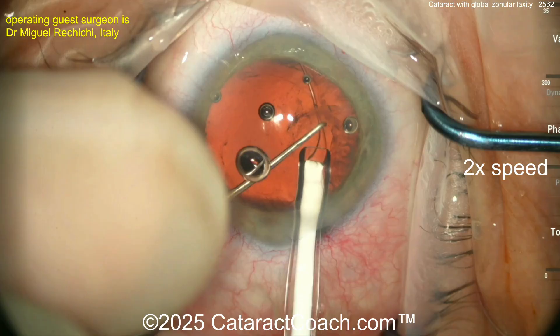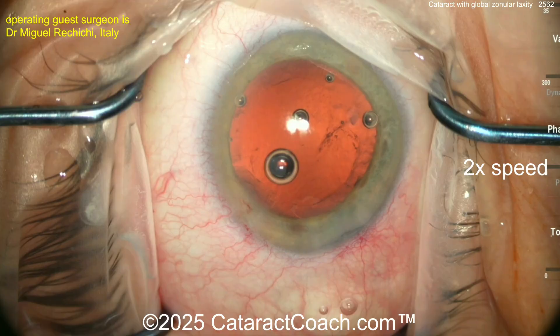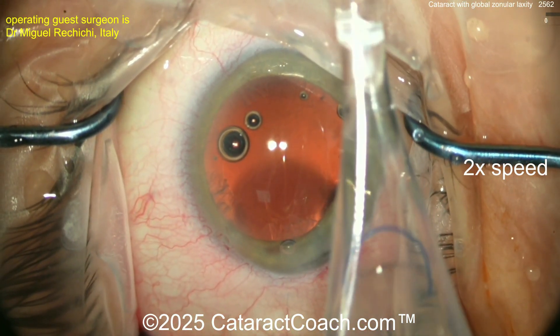Here's the trailing end of it, and you can see the leading part coming up behind it too. Now you can see both eyelets in the capsule bag — nicely done. Here comes the lens; looks like a three-piece lens.